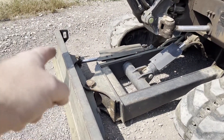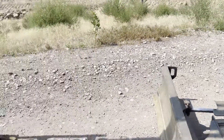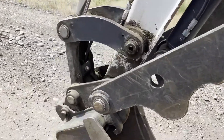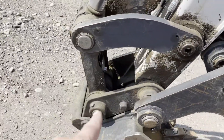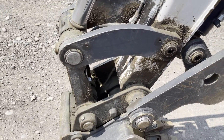It has an angle blade that goes both directions, which is kind of nice. There's an 18-inch bucket with a thumb, and it does have a hydraulic quick coupler — not a pin, but a hydraulic quick coupler — which makes it really nice.